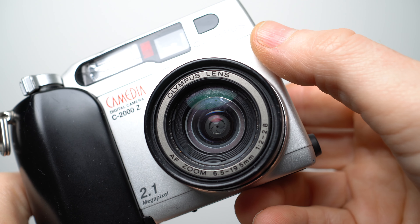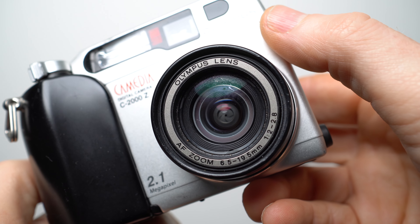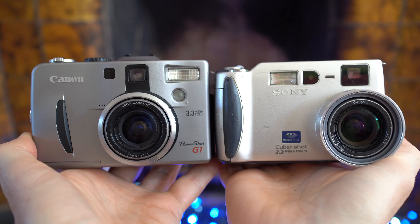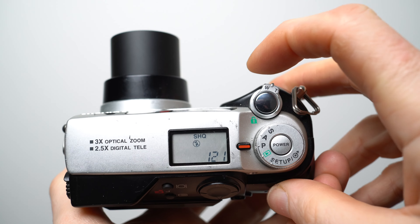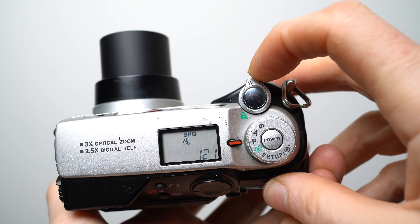For a lens, Olympus fitted the C2000Z with a 3x zoom equivalent to 35-105mm, with a bright focal ratio of f2 at the wide end, dimming to a still respectable f2.8 at the telephoto end. The official spec is 6.5 to 19.5mm, and it looks a lot like lenses in several subsequent cameras including Sony's S70 and Canon's G1. What made the Olympus lens different in practice was the fine zoom control, allowing precise minor adjustments without the view lurching in annoyingly large steps.